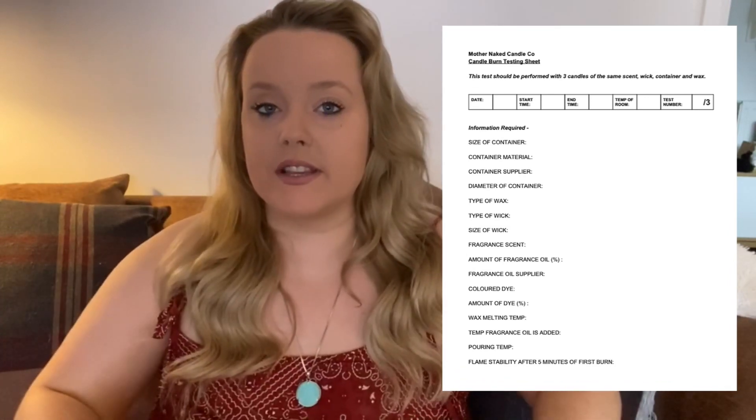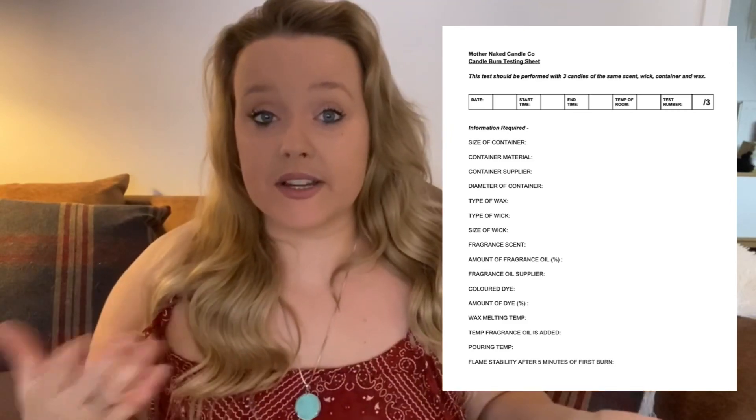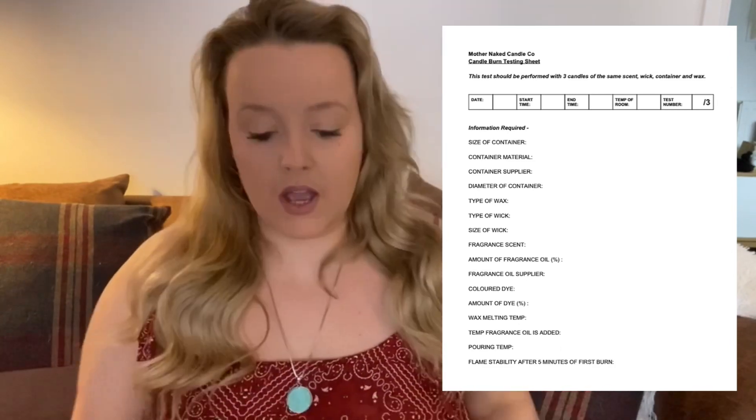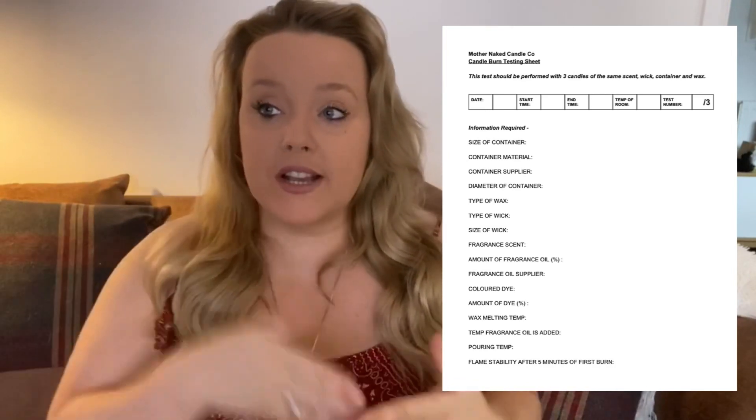You don't actually need to do the three tests all together — you can do them one day, one another day — but they should be made together in the same batch. Size of container: I also like to put how much wax is in my container, because my 230ml glass only holds 180 grams of wax. Container material — mine's glass. Container supplier — I use jarsandbottles.co.uk or Patterson's Glass. Diameter of container: my big one's nearly four inch and my little one is just under three.